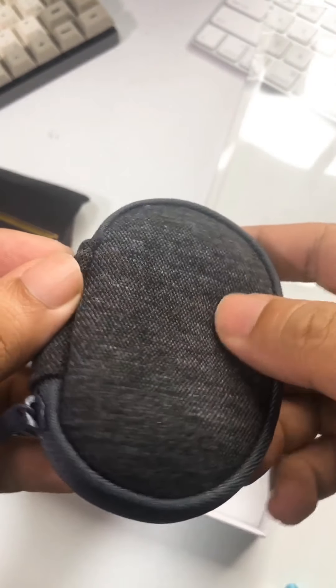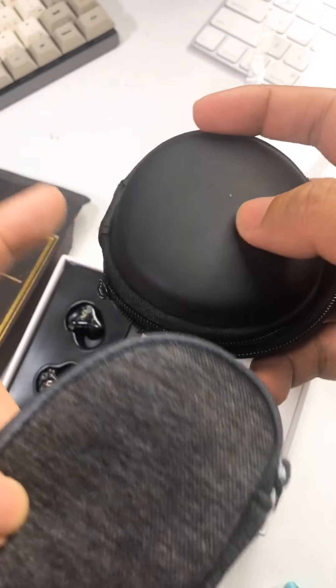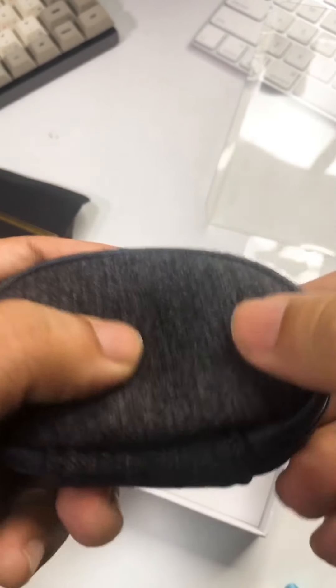In the case, you have a pretty cool looking case. This is different from your usual case because most of the time Chi-Fi cases are mostly like this, but this one really looks cool in terms of the overall texture — it's kind of a rubber texture overall.